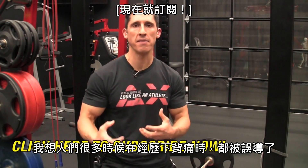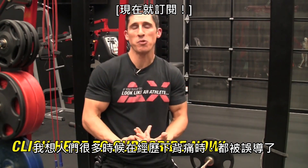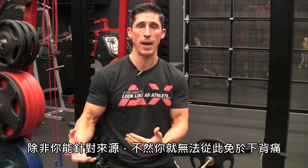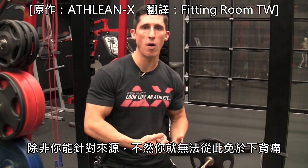A lot of times the advice that people who suffer from back pain get is just misdirected — it's misguided. They're looking at the location of the pain without actually looking for the source of the pain. And unless you get to the source, you're never going to get rid of the pain once and for all.